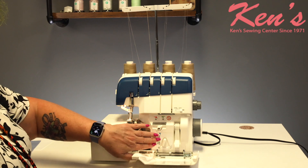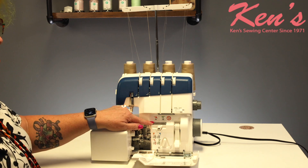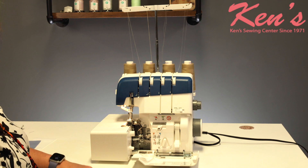All of the mechanism down here is controlled by this little lever. So you're going to put your thread in, flip the lever, and it shoots out the side. I'm going to go ahead and show you.